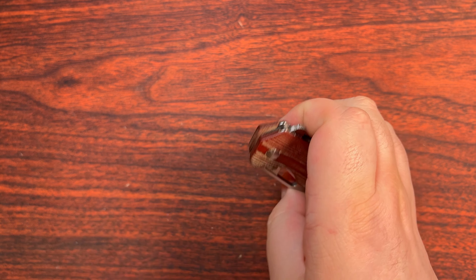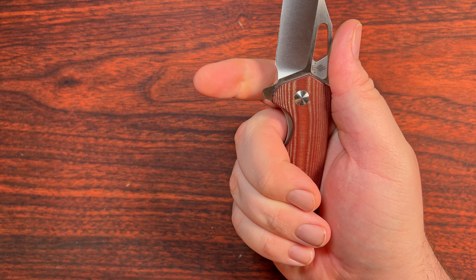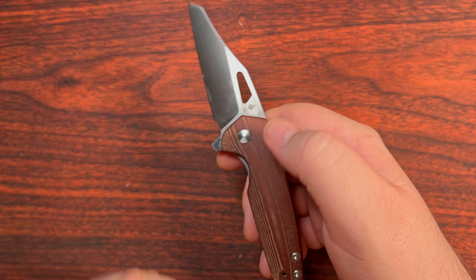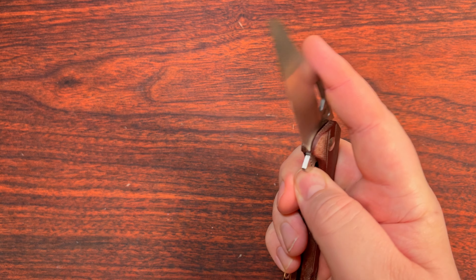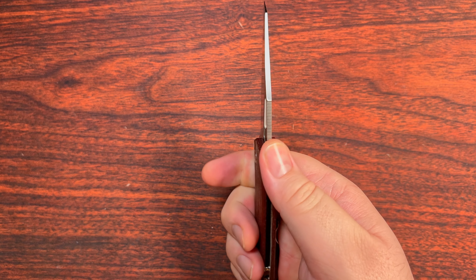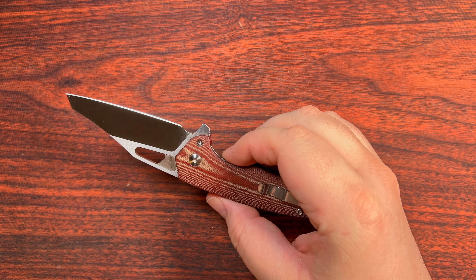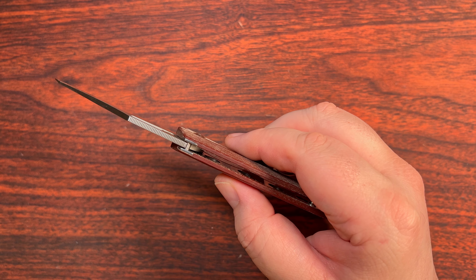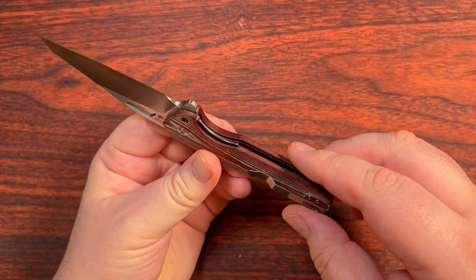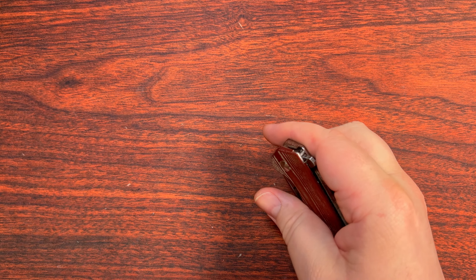Of course, we can also use the flipper tab on here. That flipper tab can actually be removed in case you don't like it, which will allow you to choke up a bit on the blade and turn that into a large enough finger choil. We've got some nice lock bar access going on here, and a whole bunch of jimping that really works out well. I really appreciate all of that.